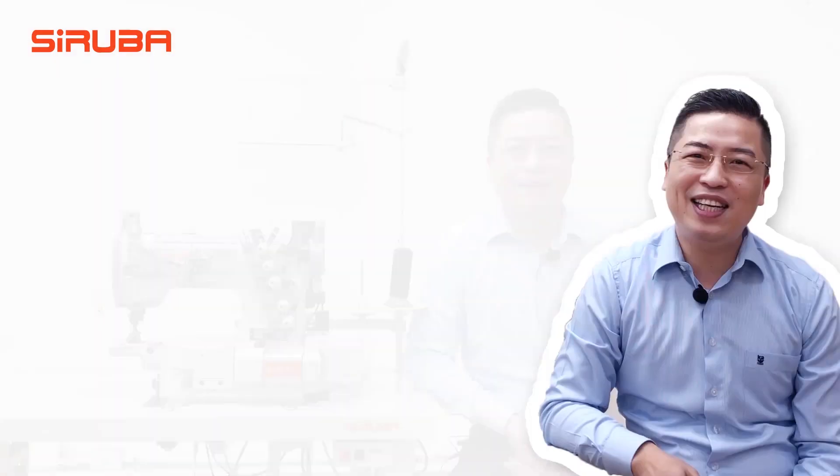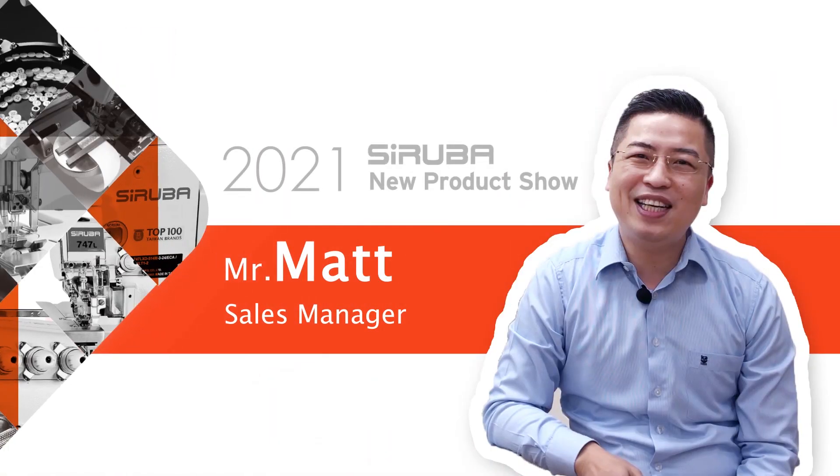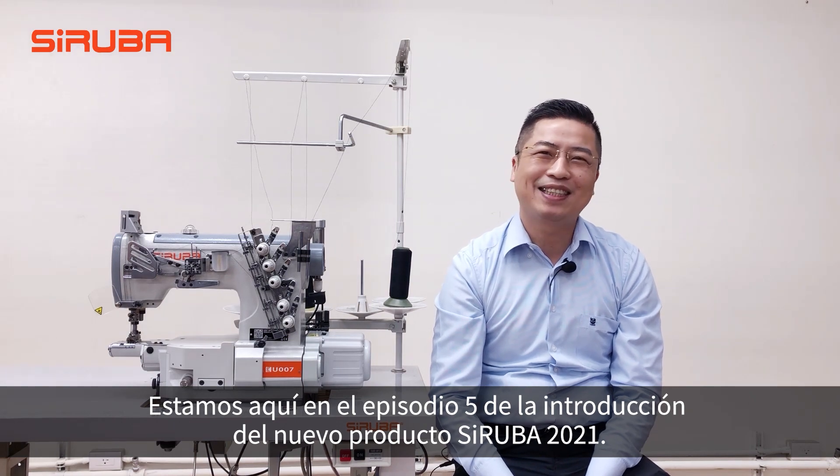Hi everyone, I'm Matt from Syruva. We are here at the 2021 Syruva New Product Instruction, Episode 5.